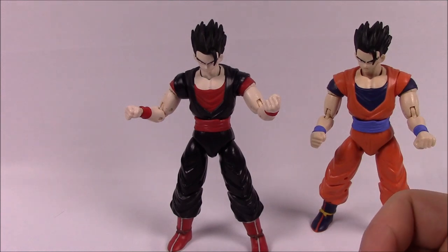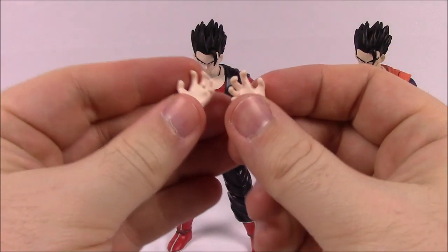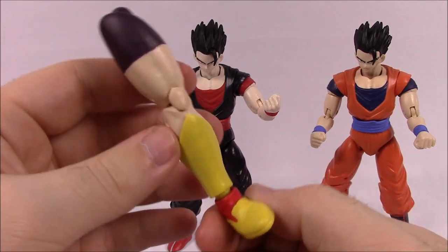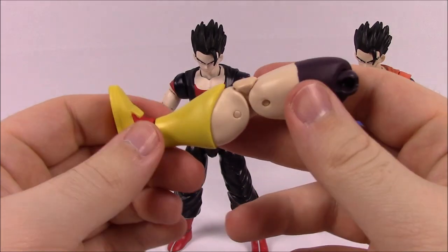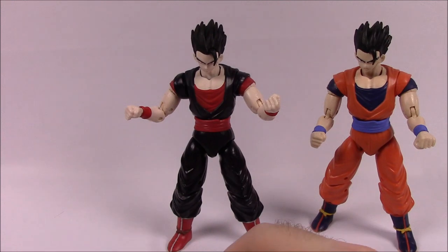These figures are just the different colors and the exclusivity — that's all it is. It comes with open hands, same as the other Saiyans, and then it comes with the leg of Kale, which we built in the last episode. I actually broke a piece but we got the replacement for it. So that is it for the Mystic Gohan.